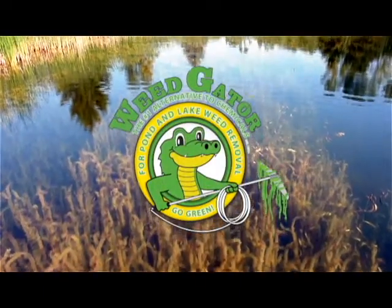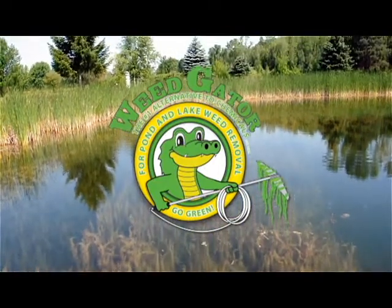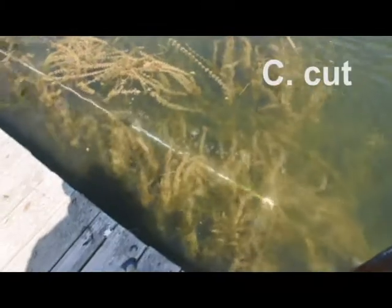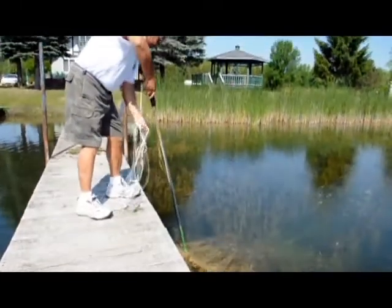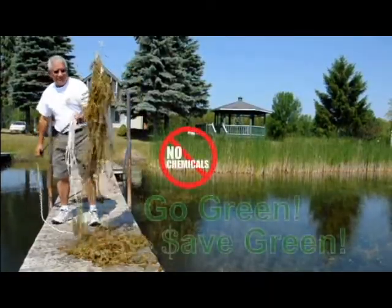The weed gator was designed as a three-in-one tool to give your weedy waterfront CPR. By this, I mean it will cut, pull, and rake your weeds away — making your waterfront more valuable, more enjoyable, and more beautiful without using chemicals or other harmful techniques.